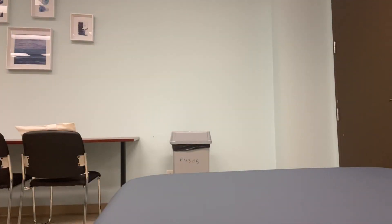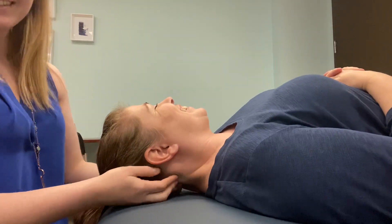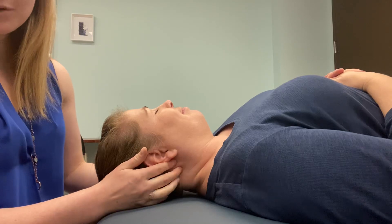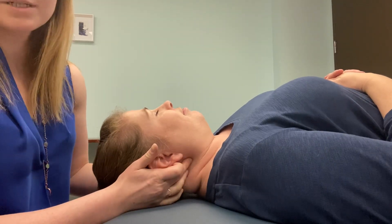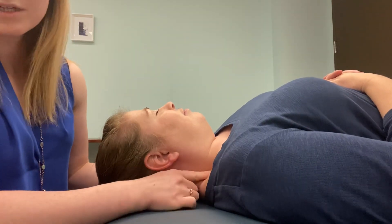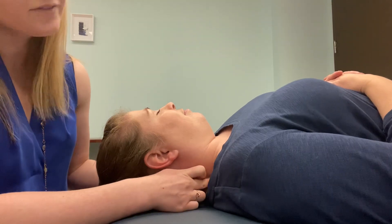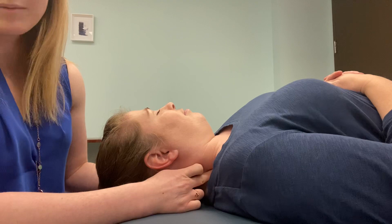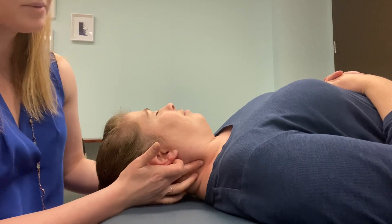Now I'm going to get Shauna to lay down. First I'm going to start by finding her TVPs. I've got her mastoid process right there, and her C1 is very much hidden. C2 is the next one down, then C3, C4. At about C5 you can see I'm starting to fall down towards the table — C5, C6 right there, and then C7, which is quite far down, very much into the upper trap. It makes this arc from C1 to about C5.